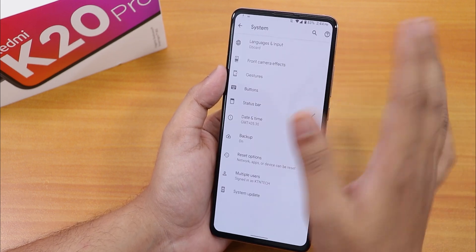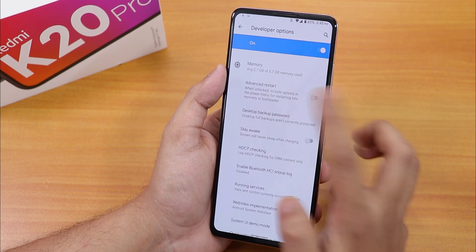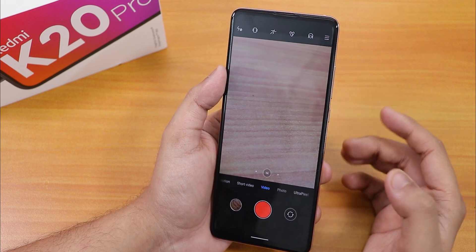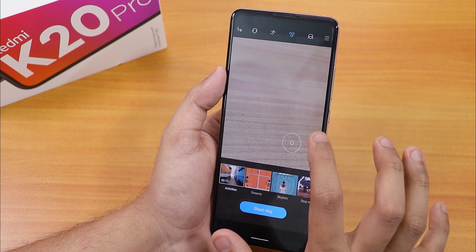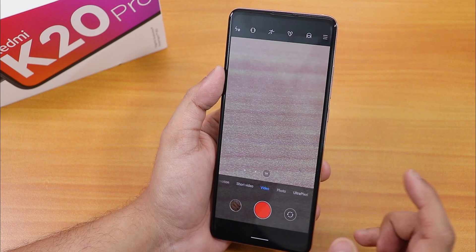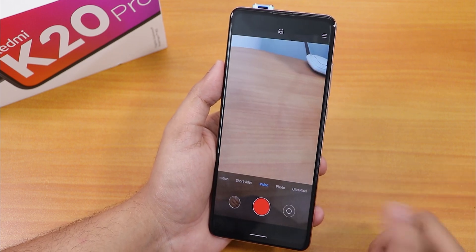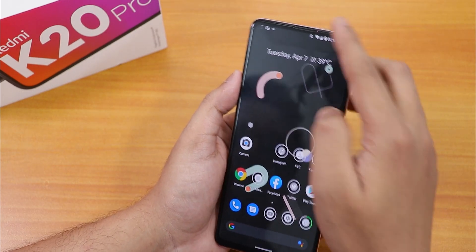Let me enable developer options and advanced reboot. Now let's check the camera — by default we have the ANX camera, which includes vlog mode. Let's switch to the other cameras and see if they work. All three lenses are working fine and switching between them is pretty fast. Opening the front camera — it's working fine.